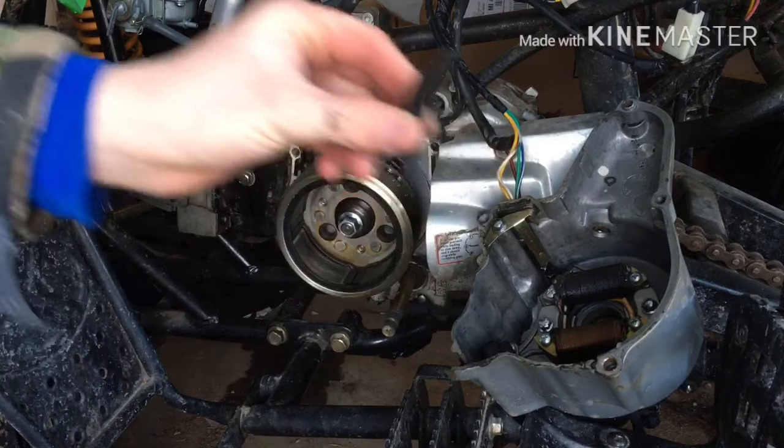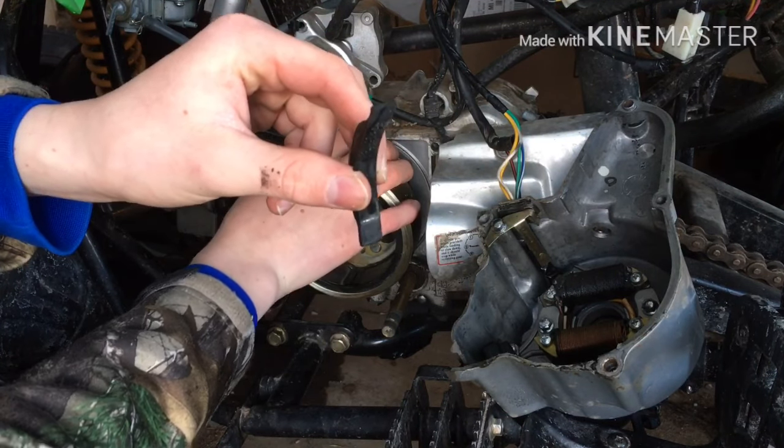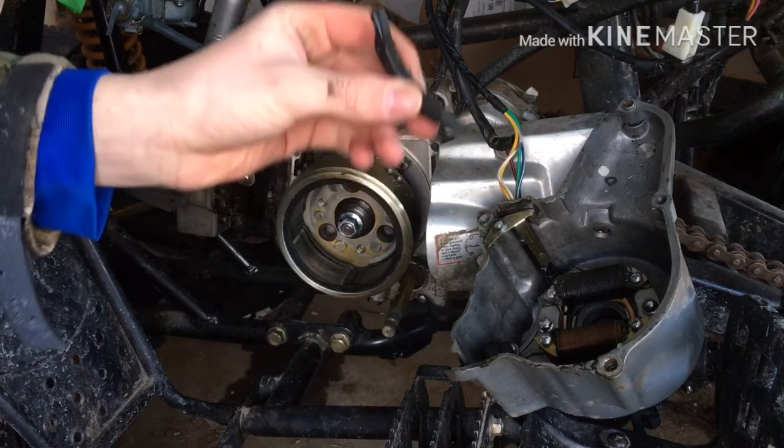So here's the fix: this little rubber piece fell out and it was rubbing on these metal pieces right here. So we'll put this back in and we'll be good to go.